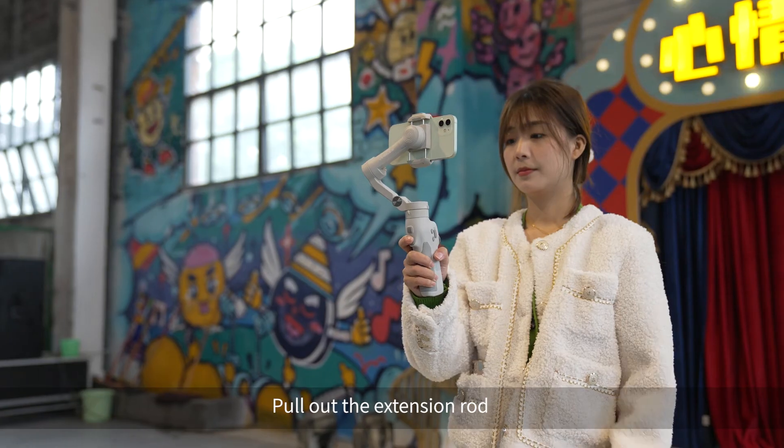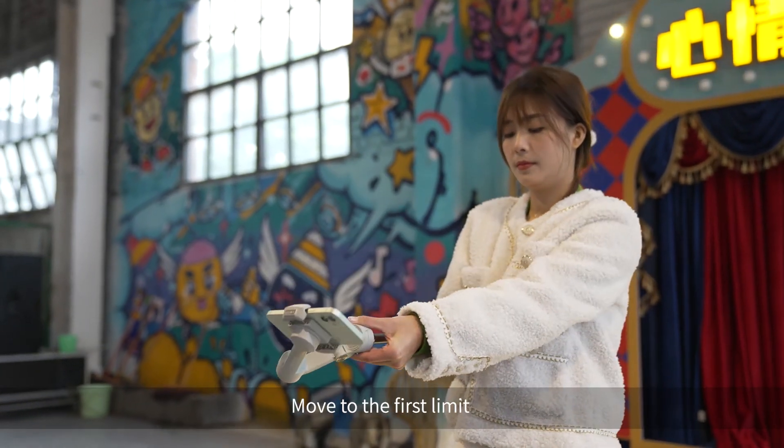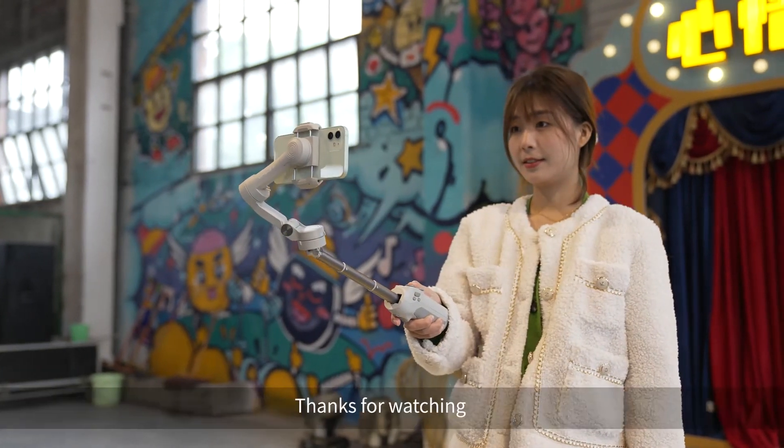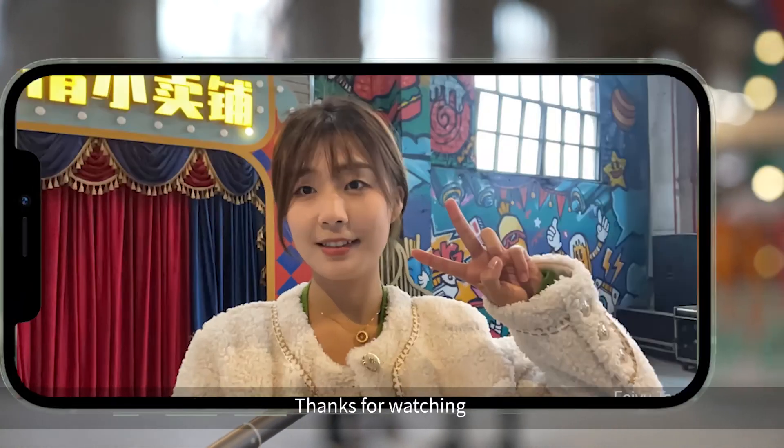Selfie mode: pull out the extension rod and move to the first limit. This angle is proper for selfie.